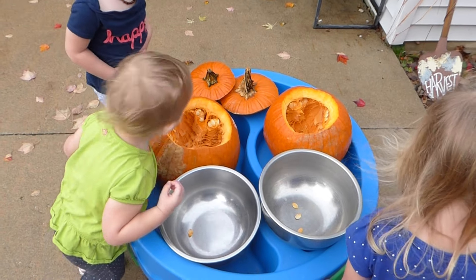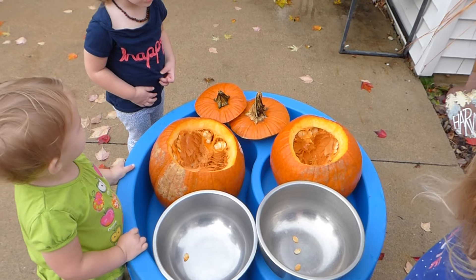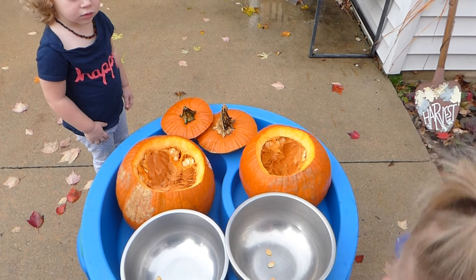Water. That's the water for washing our hands when we're all done. But you haven't taken the seeds out of the pumpkin yet. We need to get the seeds out. Can we get the seeds out of the pumpkin?